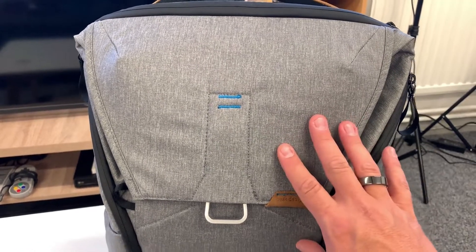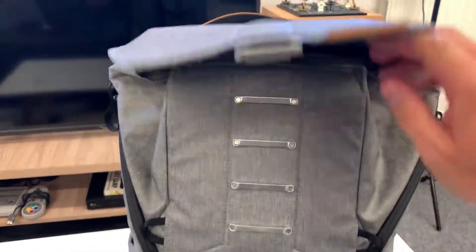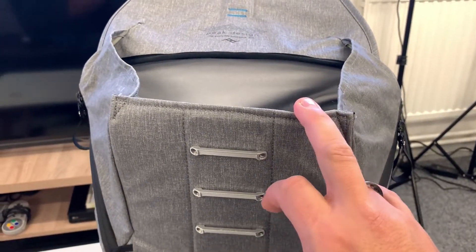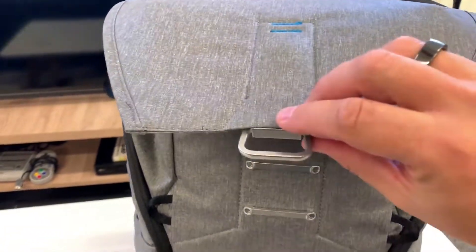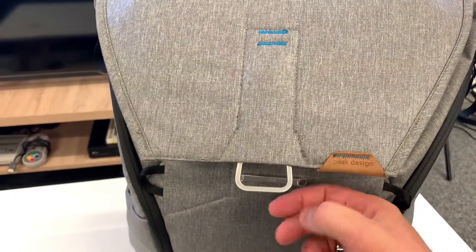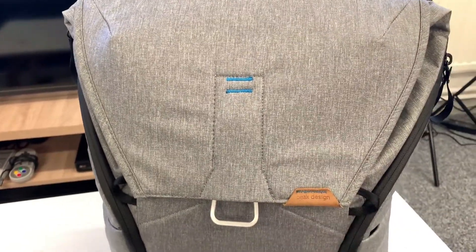Starting with the main flap, it uses a magnetic latching system. If I pull this down and open the flap, it opens up and gives you quite a bit of extra space, taking you to the full 30 litres. When you want to close it, you push that back, make sure the sides are tucked in, pull this down and it magnetically latches but you can still open it quite easily. If you want to secure it, you pull this latch down and hook it on, which firmly closes the bag.